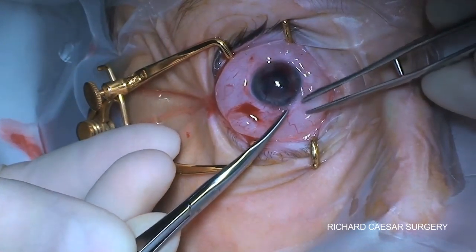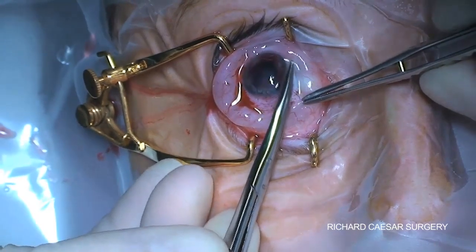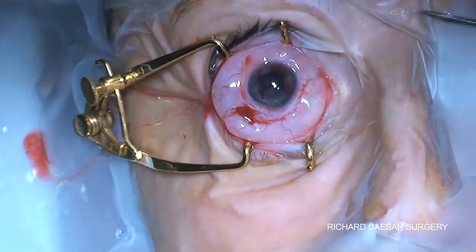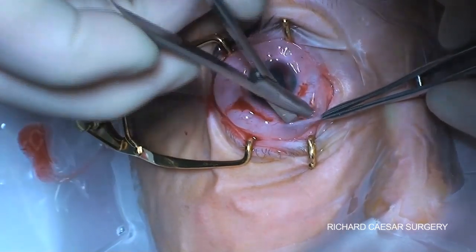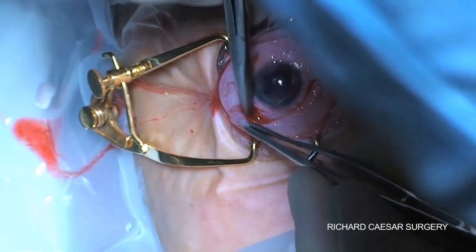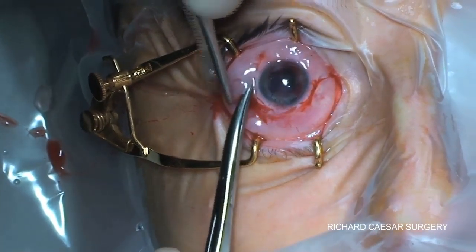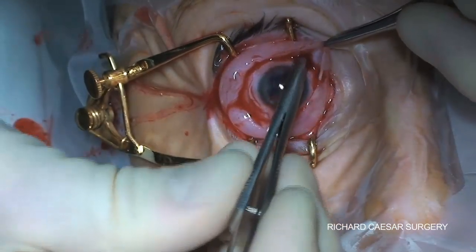The pocket is quite easily found in this patient inferiorly but is a little bit more difficult superiorly as that's the site of previous surgery. If a patient has had extensive previous attempts with VR surgery to reattach a retina, then often the tissues can be very bound down and this dissection is significantly more difficult. Even for an evisceration it's still worth freeing the conjunctiva and Tenon's and clearing the pocket between the muscles to make the end closure as effortless as possible.